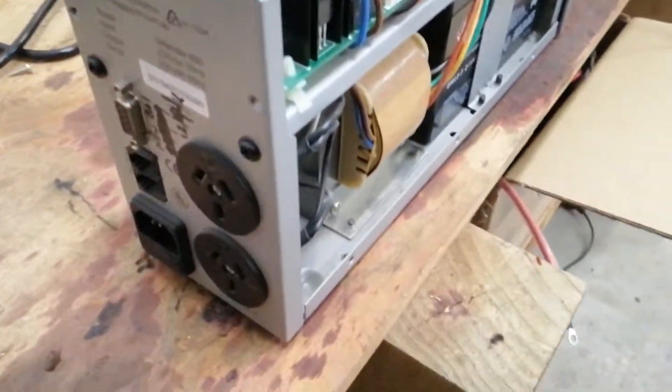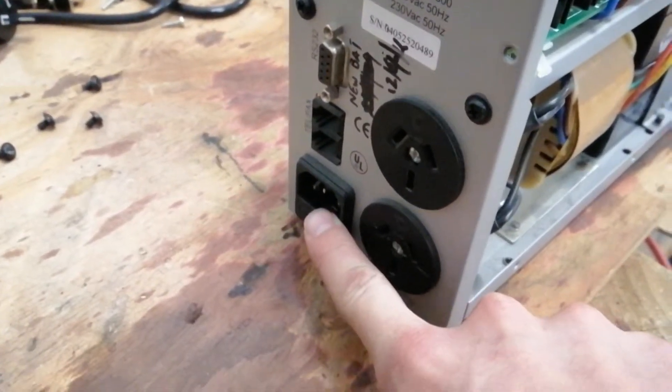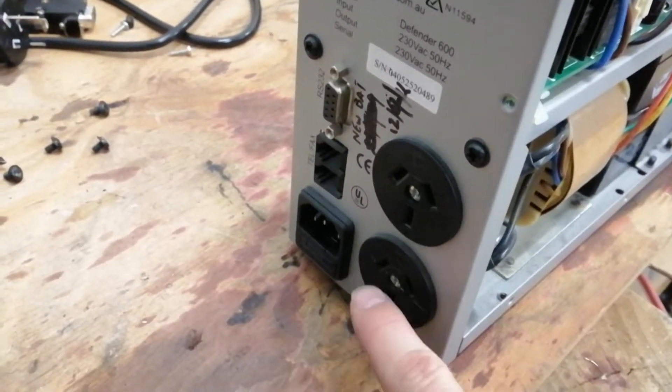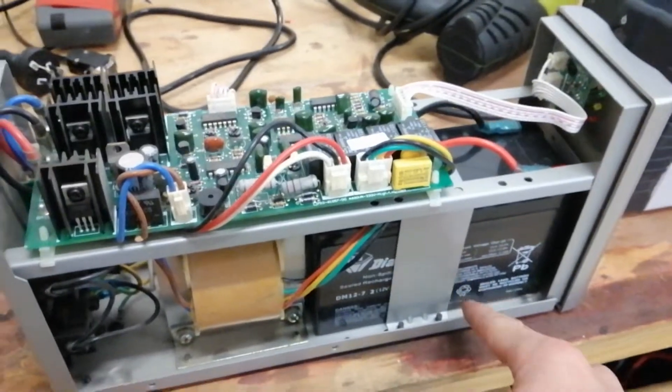Around the back here we have two Australian outlets and the input where AC goes in. So you'd plug your computer into one of these, and if the AC here stopped coming, then it'd start drawing power from this backup battery.